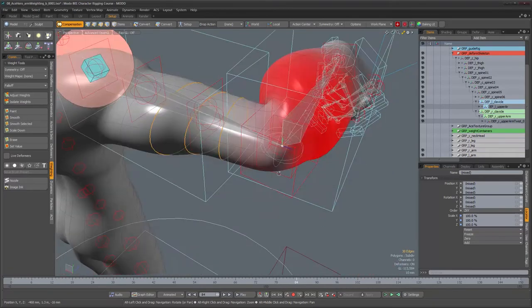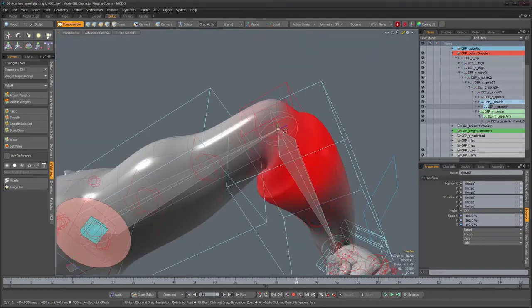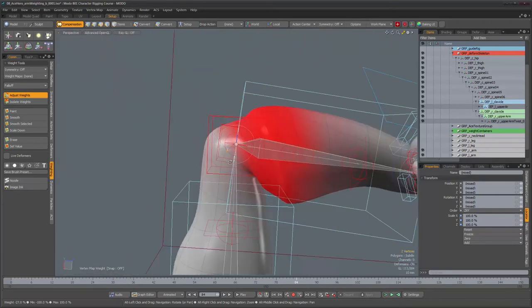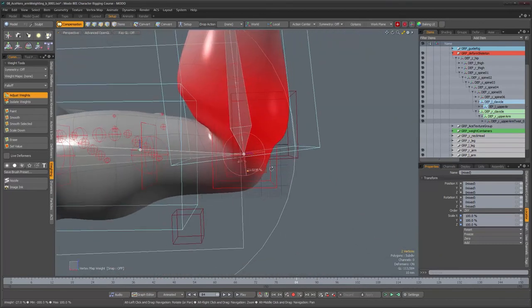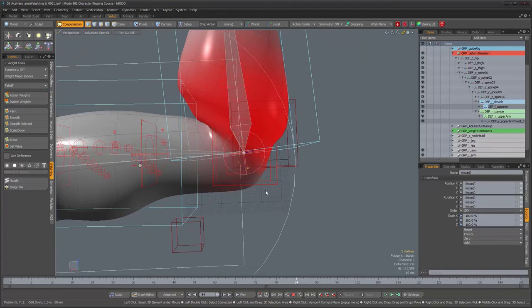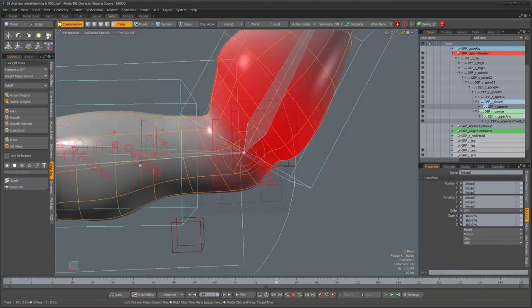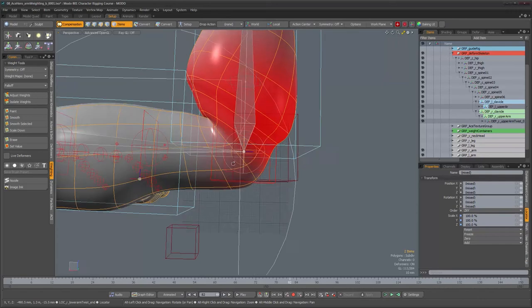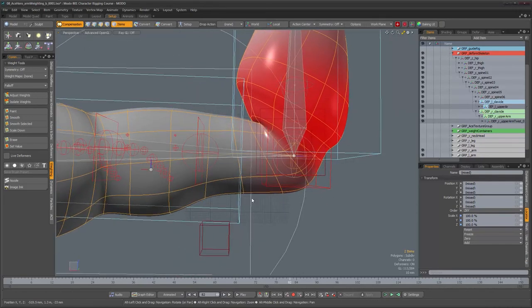I need to get rid of this curve by reducing the weight on the two adjacent vertices — taking them back to zero and then up a little bit. Making sure no other vertices up the arm have any weight from that joint. Going back to these other vertices, I'll also edit their weights to be a lot less so I can have a better shape in those edges. Let's see how that looks as it moves — that's a much better elbow shape now.